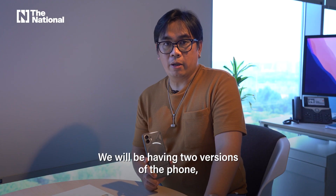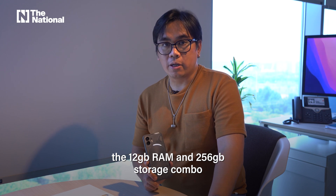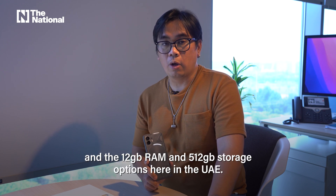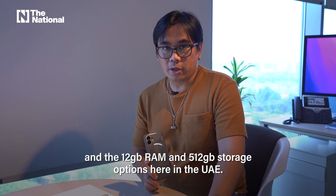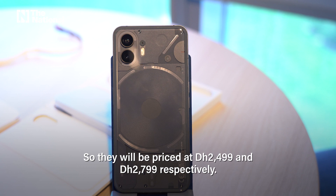We will be having two versions of the phone here in the UAE: the 12GB RAM and 256GB storage combo, and the 12GB RAM and 512GB storage option. They will be priced at 2,499 and 2,799 dirhams, respectively.